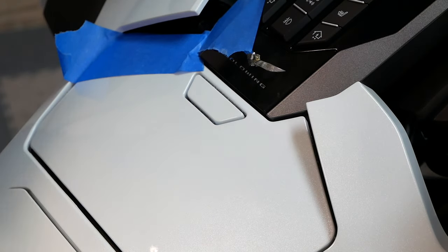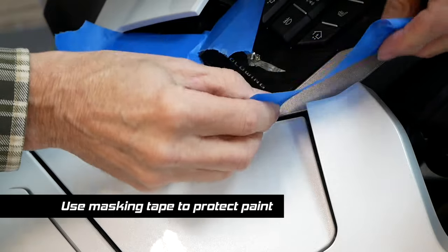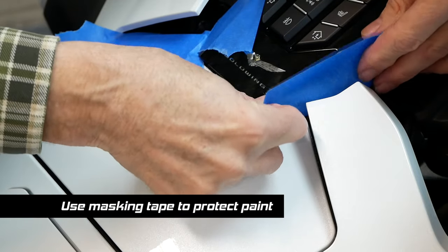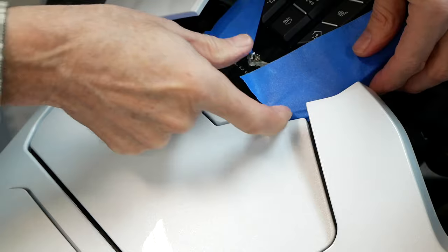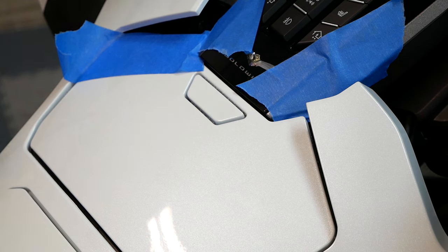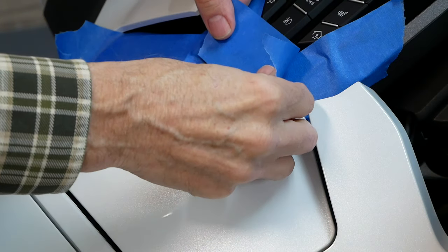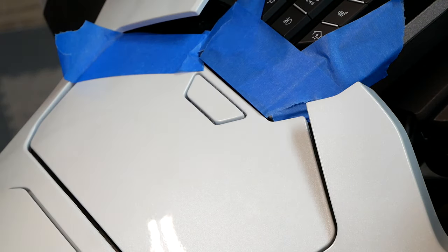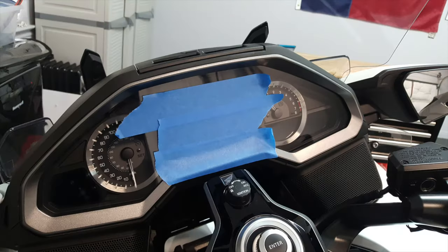I recommend that you use masking tape to protect the painted surfaces, both on the center panel switch and on the top shelter wings or flaps. I'm going to use a lot of blue masking tape all over, because as we remove this center panel switch, there's always the chance that these plastic parts will rub or hit each other and could cause some damage to the paint or those surfaces. If this is your first time removing the center panel switch in this manner, it might even be a good idea to put some masking tape across the clear part of the dash as well, just to protect it.